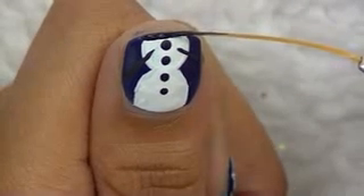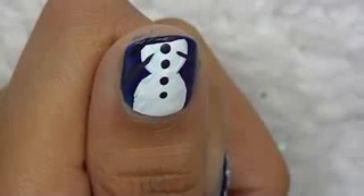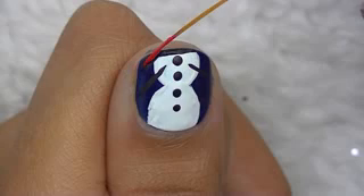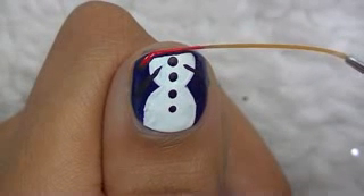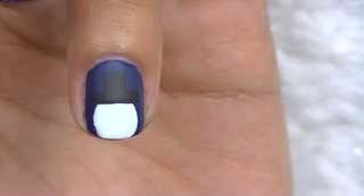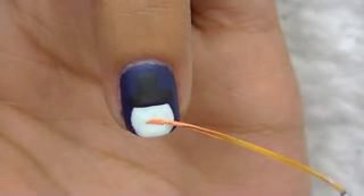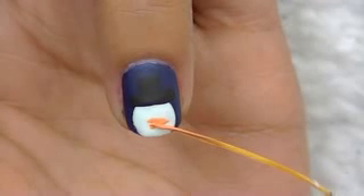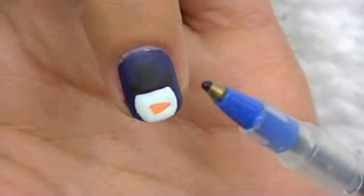And now for his scarf — first outline that with black, and fill it in with red. Add his little carrot nose with orange, and then his eyes and mouth.